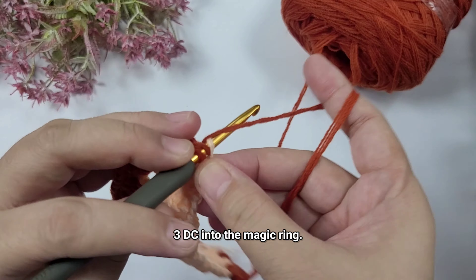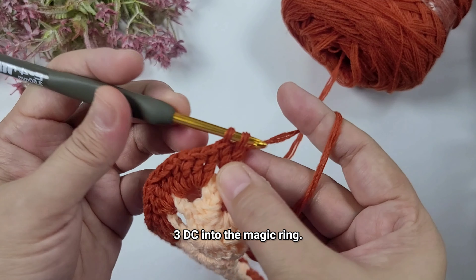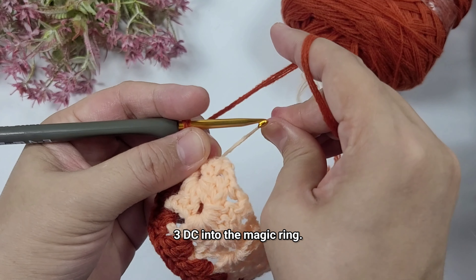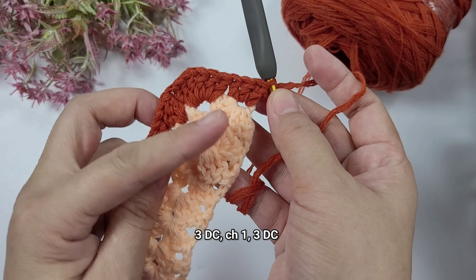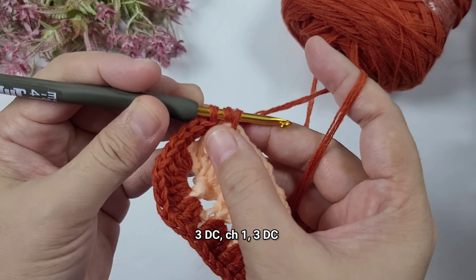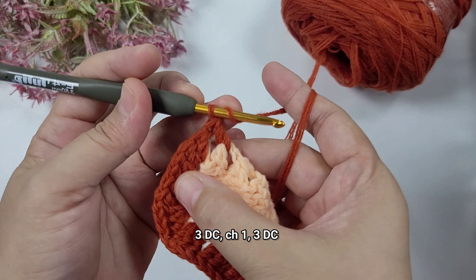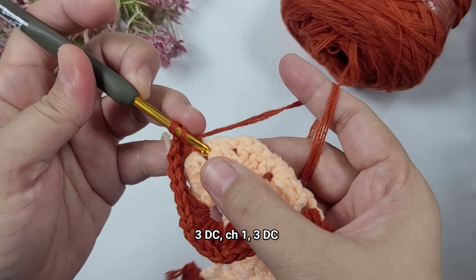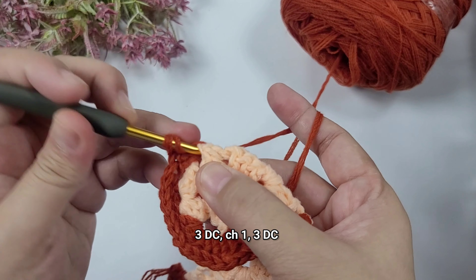The chain one space there is our corner space and we should have four. For every corner space or chain one space we're going to do an increase — three double crochet, chain one, and three double crochet. Once we do this on the other end, that's when we grow our rectangular base. Once we get to the corner space we're going to work three double crochet, chain one, and three double crochet. Into the magic ring we're just going to work three double crochet, and then on the opposite side we're going to work the increase again.